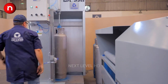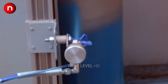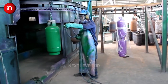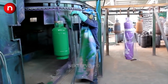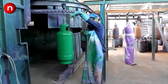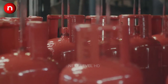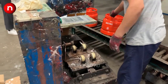The cylinders are then shot blasted to clean the surface of scales from the heat treatment process. They are transferred to a zinc metallization line to be coated with a zinc layer for corrosion protection. The zinc-coated cylinders are then painted in the painting line and transferred to the curing oven.